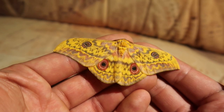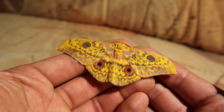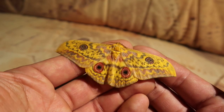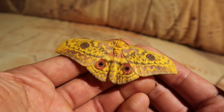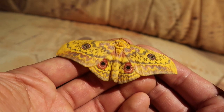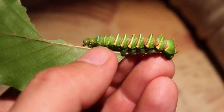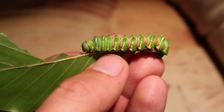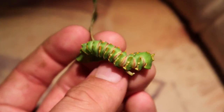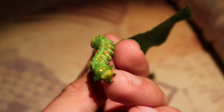The adult moth is extremely beautiful. They are yellow and very variable with brown markings, ranging from very dark brown to very light, almost pinkish. They are decorated with two bright red eye spots on the hind wings. This yellow-brown pattern lets the moth blend in on the forest floor with dead leaves, while the eye spots may scare away potential predators.